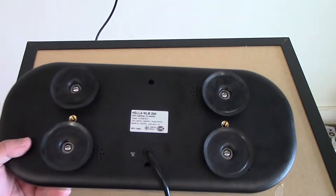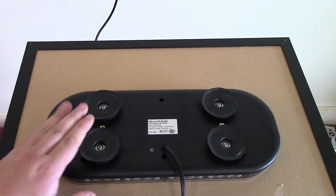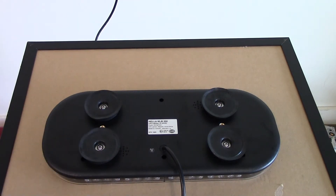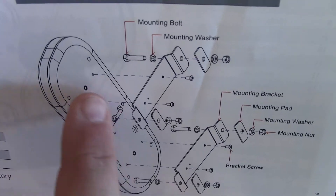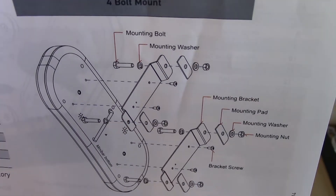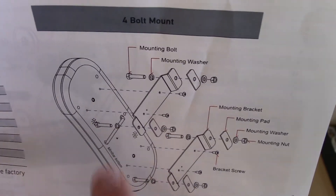They're available in two different configurations. You can get the magnet mount version, like this, or a permanent mount version. Basically you have your light bar, some cabling coming out so you can wire it to a switch, and you also get these brackets with bolts — all the necessary hardware is included.